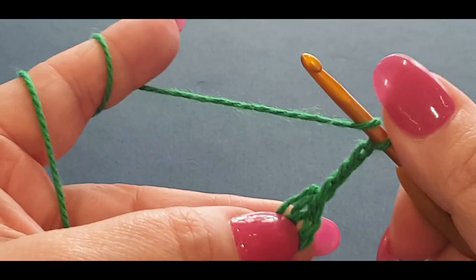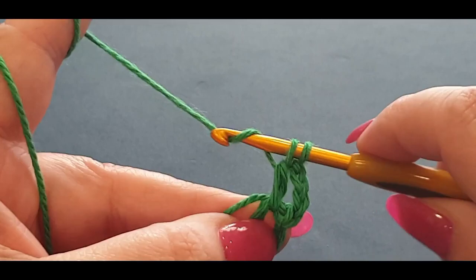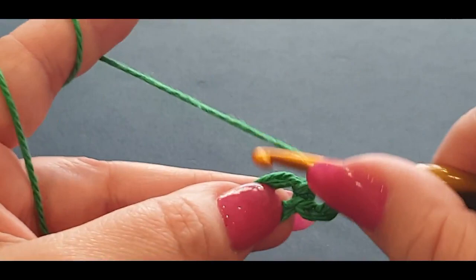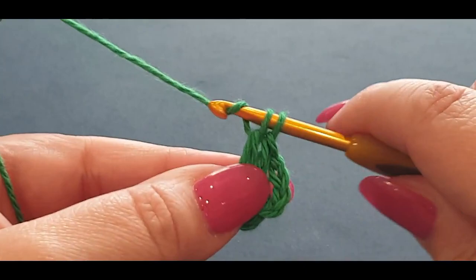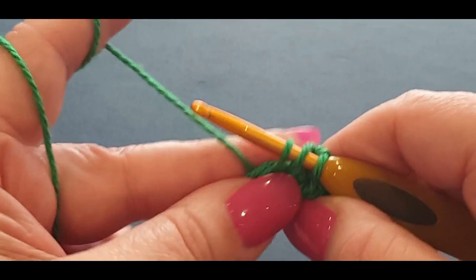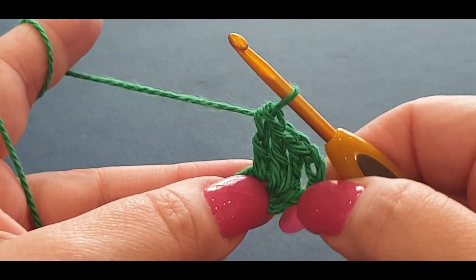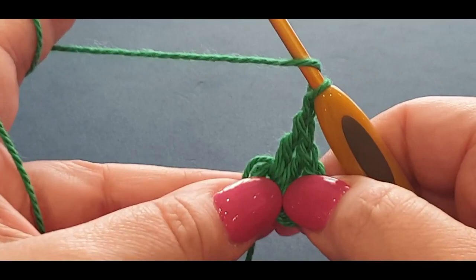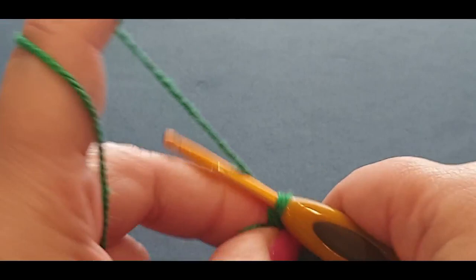We are going to chain up four — one, two, three, and four — then put a double crochet in the center of that space. Yarn over your hook, pop your hook in the space and over all thicknesses, pull up a loop — you should have three loops on your hook. Yarn over your hook, pull through the first two loops; yarn over your hook, pull through the last two loops. We're going to do another double crochet, then chain one, then one more double crochet in that space. What you have so far is: chain four (which classifies as a double crochet), chain one, then three double crochets.